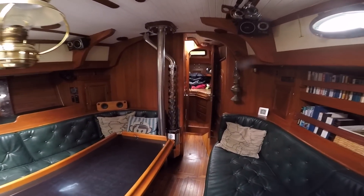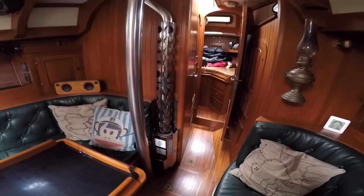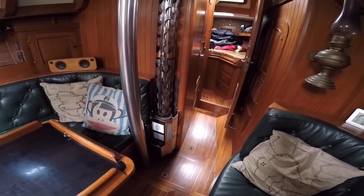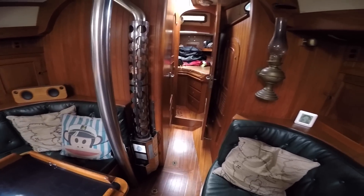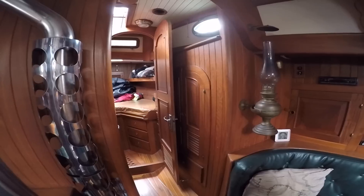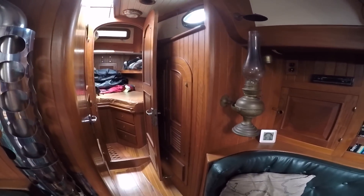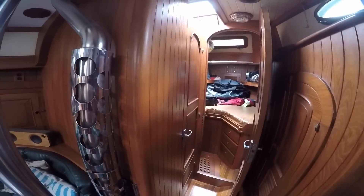If we go forward to what we'd call the forward bulkhead, we have a Faball diesel wall furnace — I haven't actually used it yet, but it should work well. On starboard, we have a hanging locker. The V-berth door is open so you can just see part of that, and a drawer underneath. On port, we have the head.